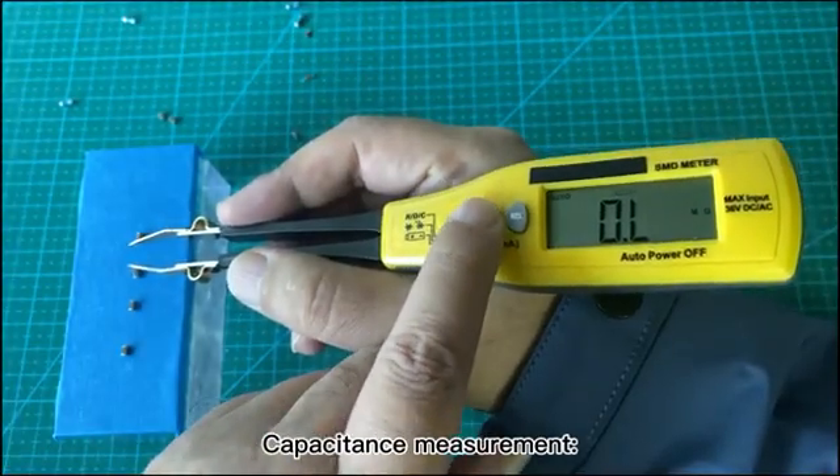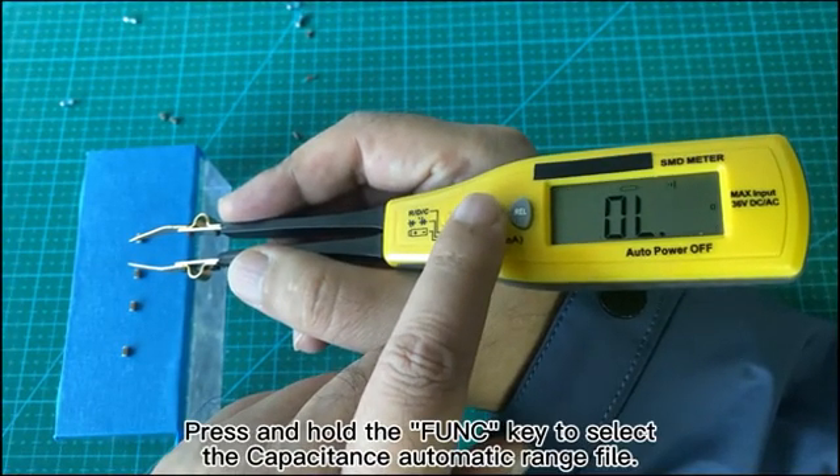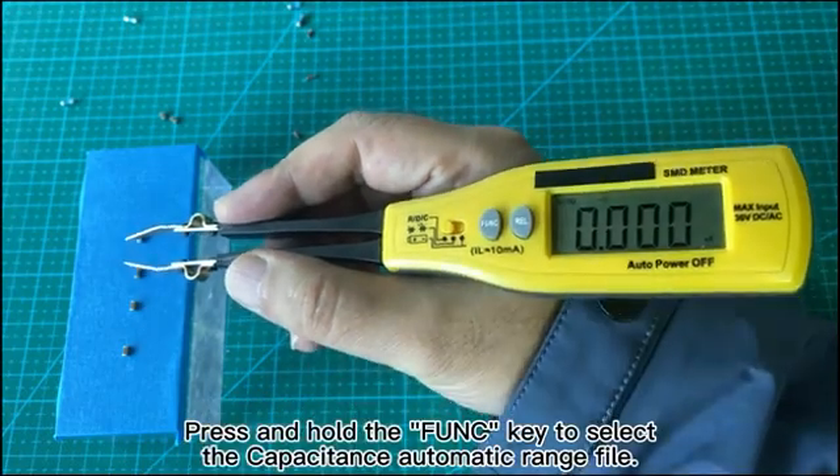Capacitance Measurement. Press and hold the FUNC key to select the capacitance automatic range mode.